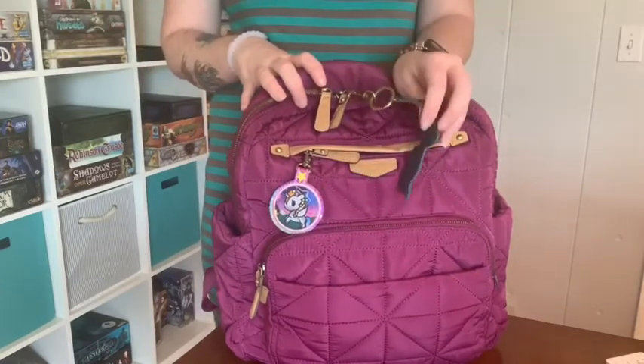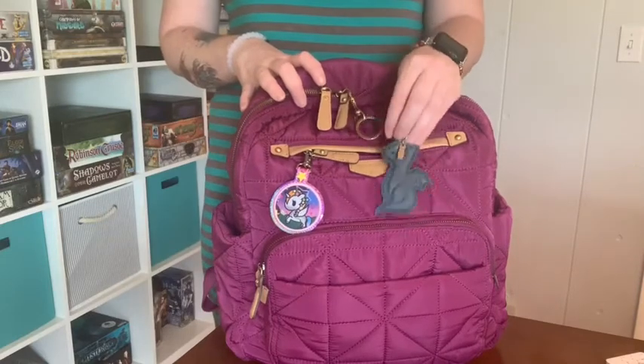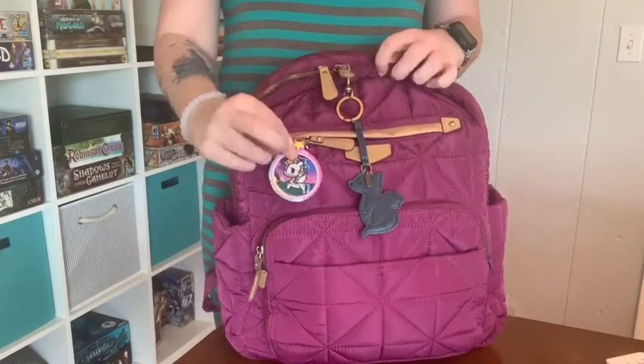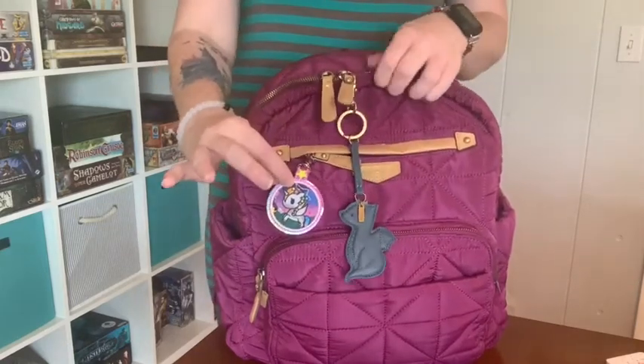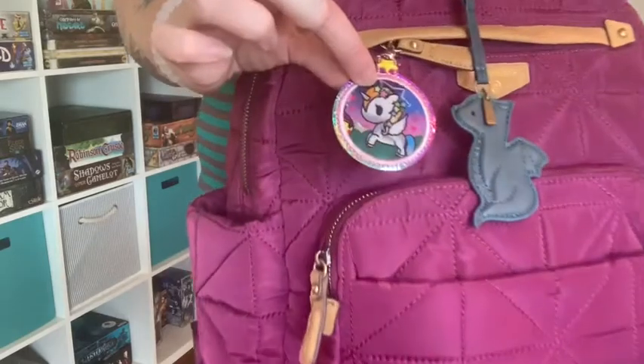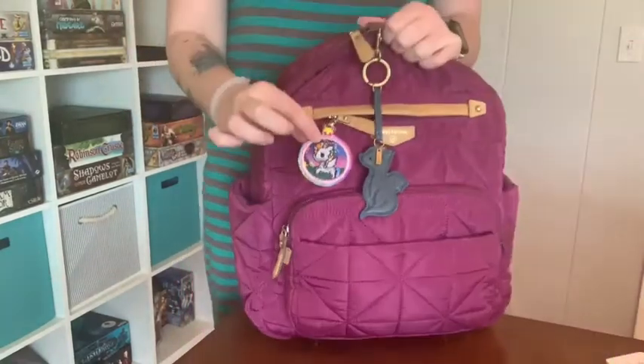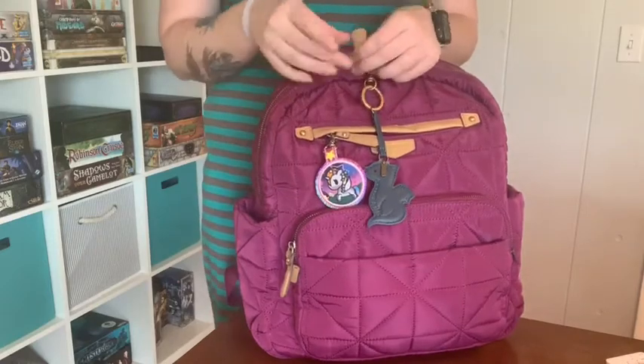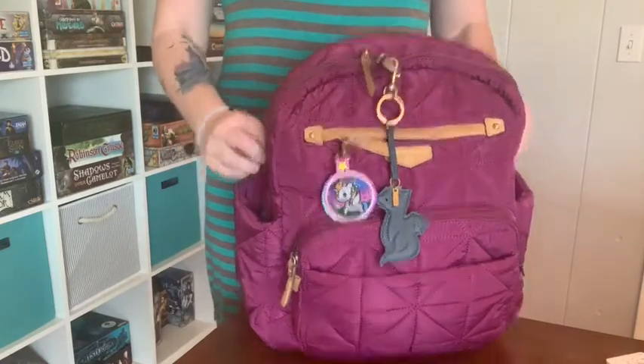None of my children are a dragon, but I just thought the dragon was so cute that I had to get it. On the front I do have this bag tag — Star Fairy Tokidoki by Perfectly Paired. I'll link her in the description; she makes the cutest custom stuff.